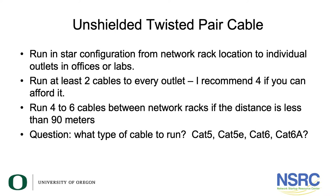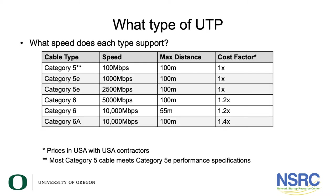We recommend using four to six cables between racks. The reason is that it's often cheaper to run things on copper than on fiber. You certainly will be running fiber between the network racks, but having copper there allows you to save some money.